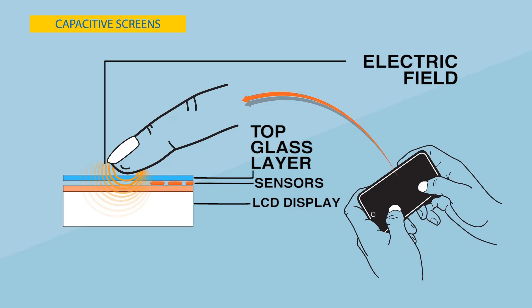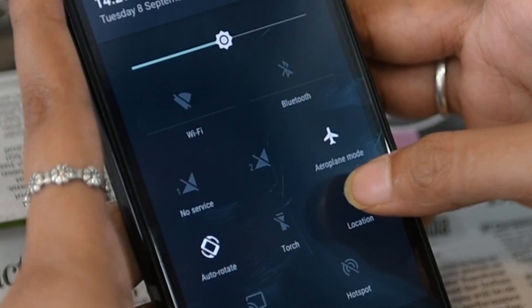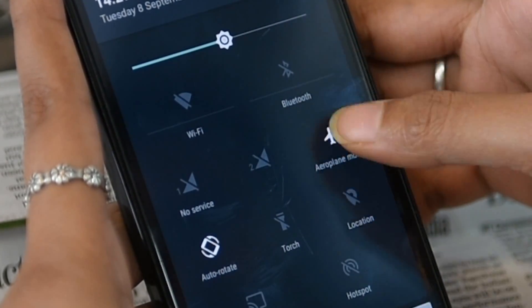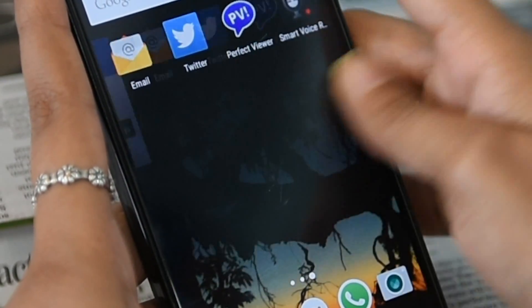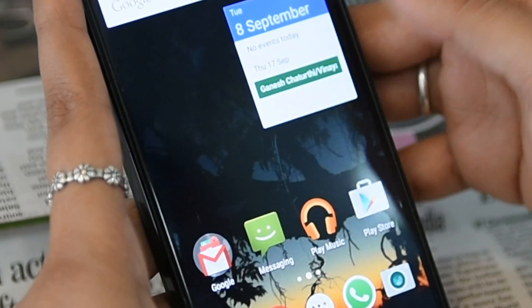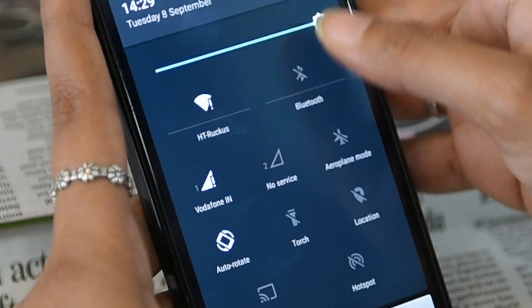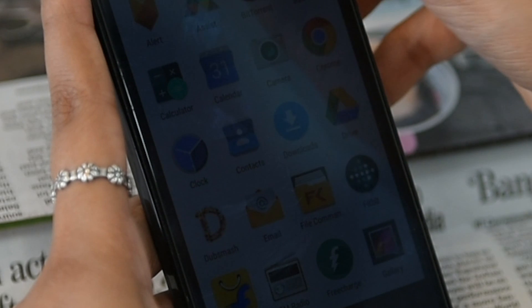The capacitive screen uses a grid of rows and columns along the sensors. The circuitry can detect changes in electrical charge at each point along the grid. When a finger touches the screen, a small charge is transferred to the finger to complete the circuit. This results in a voltage drop or an increase in capacitance of the area touched, with the software and microprocessors in the phone carrying out the desired action.